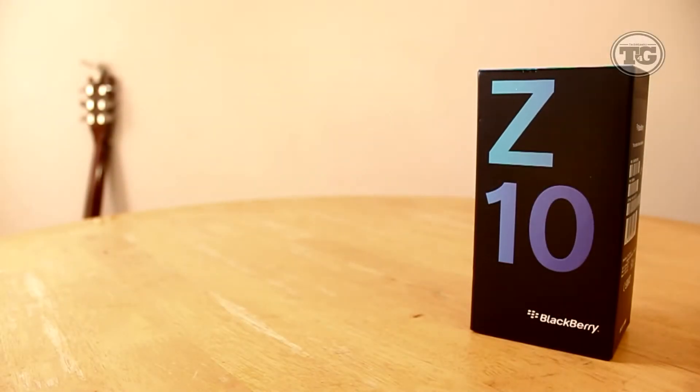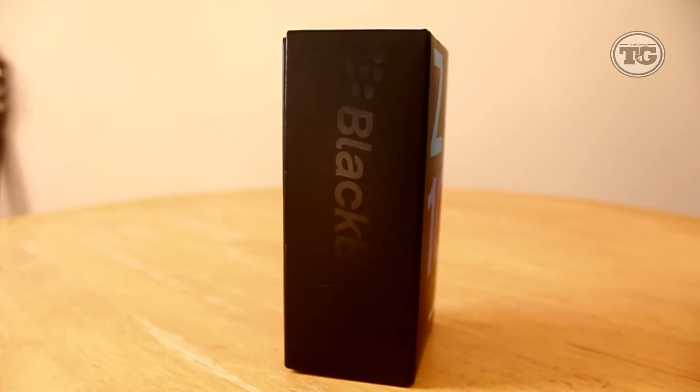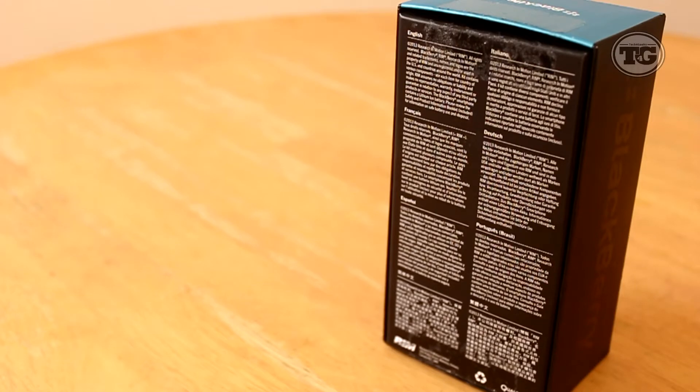The first thing you'll see at the front is the huge Z10 writing and I actually do like the color of it. Looking below is the brand itself, and around the box you've got some more BlackBerry branding. As we look at the back, we have some information about Research in Motion, also known as RIM, which is now called BlackBerry, but based on the information it is still referring to RIM.